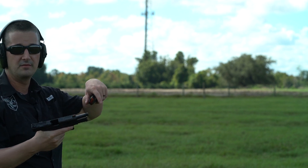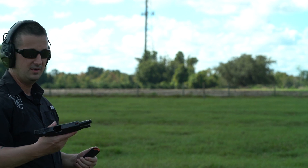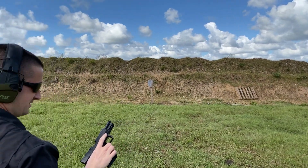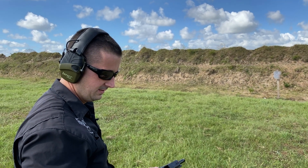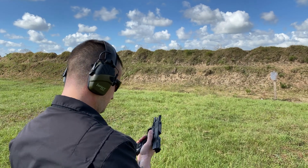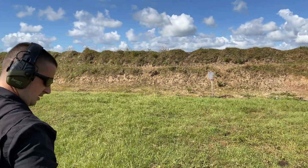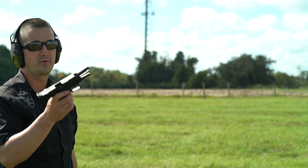Let's go to 147 grain from LAX Ammo, see if that will run, and then we'll go up to 165 and see what happens there. Then we'll throw the suppressor on. This gun continues to amaze me — the fact it can run without any malfunctions so far today on ammo that it really shouldn't run well on is pretty awesome. This is Freedom Munitions 165 — really, really slow stuff. Recap: we ran 115, 124, 124 plus P, 147, 158, and 165 grain ammo, all unsuppressed with 100% function.